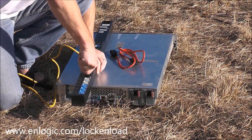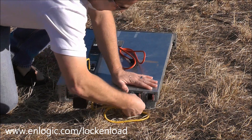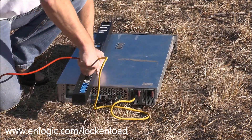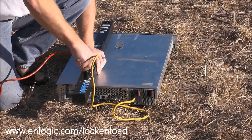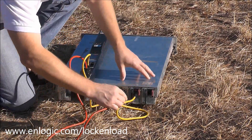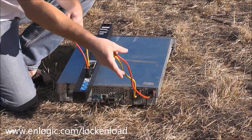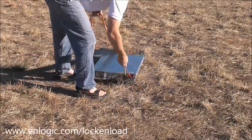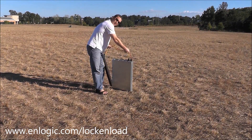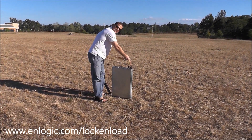Locked. Dual locking power cords lock both on the PDU and the server and all IT equipment universally.